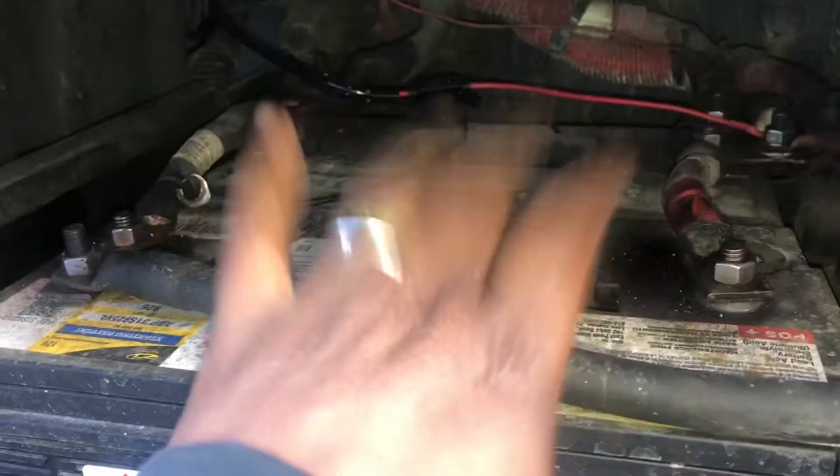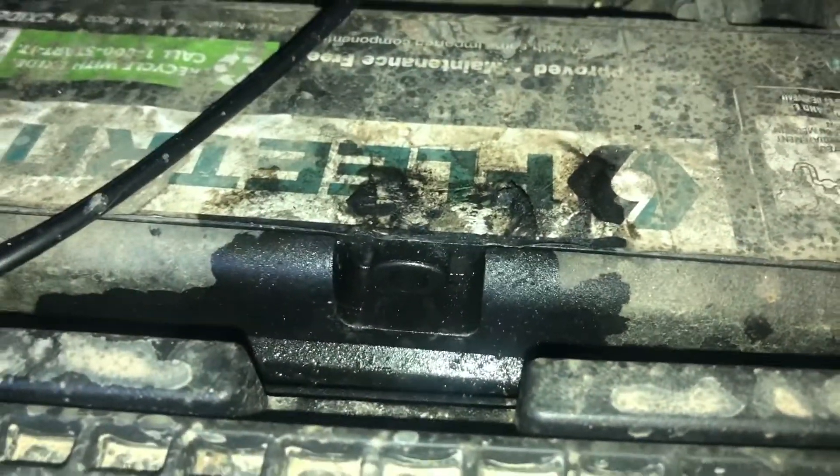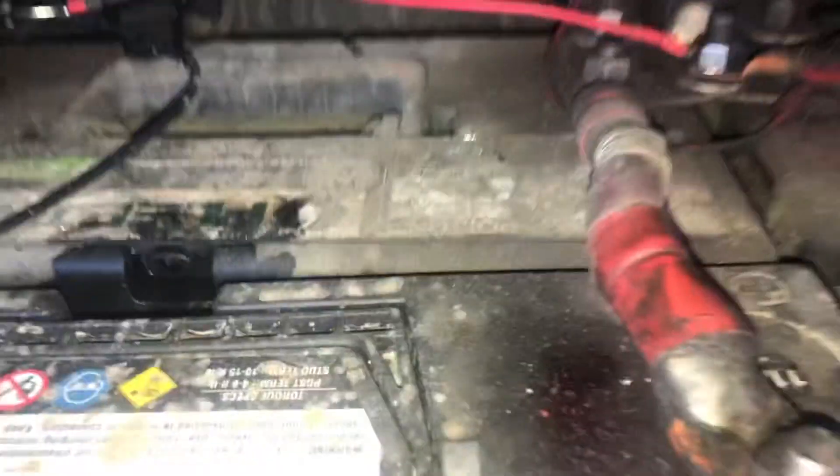This video is on battery replacement. Earlier I had one battery — this one that exploded — and I have another one. You can see the acid already started draining out, so I want to just swap all of the rest of them out.